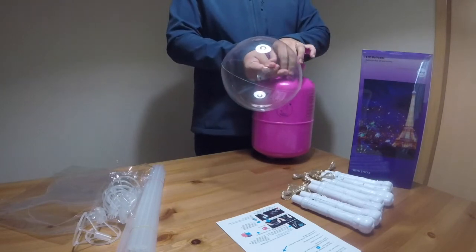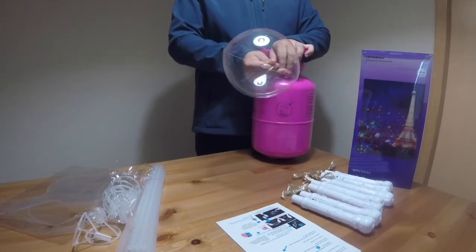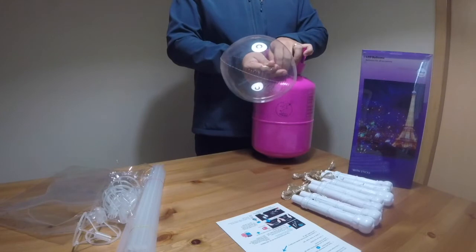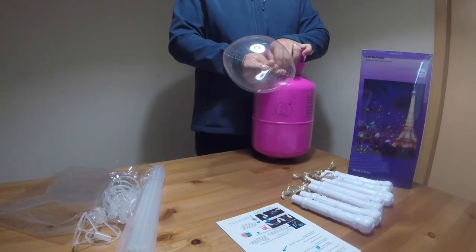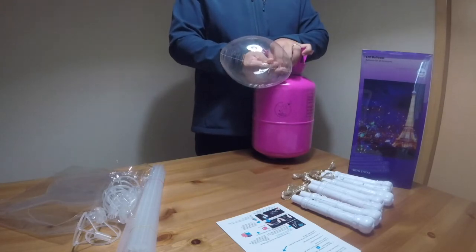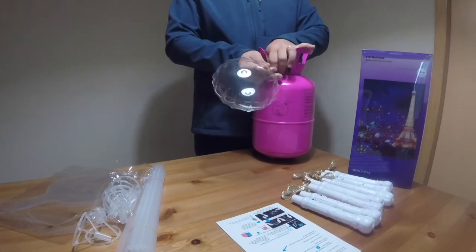Just a gentle reminder: whenever you inflate this balloon, don't apply too much pressure. You just have to inflate it slowly until it reaches the desired diameter. You can inflate it up to 20 inches, but 15 inches will actually be okay.